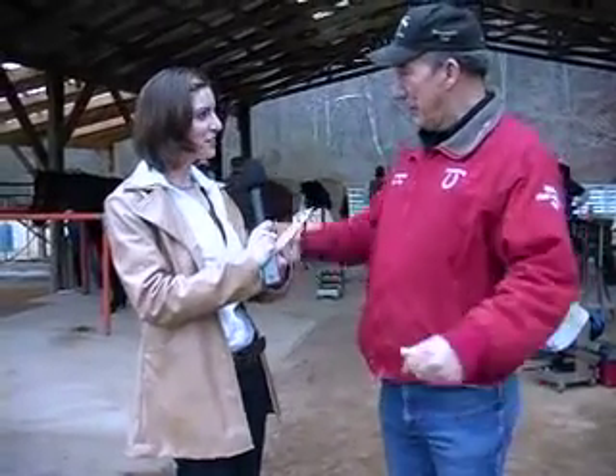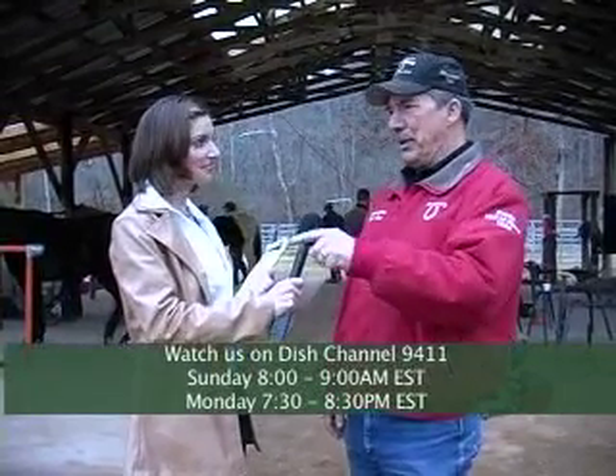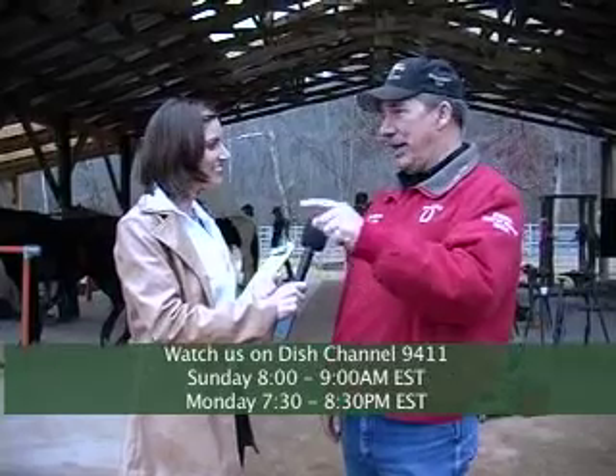Well, thank you. I think you've done a really good job. It's been a great opportunity to be here and talk to you about the school, and we're looking forward to you being our next student. Our Horseshoeing Time TV show comes on Dish Network on Sunday mornings — it's on channel 9411.